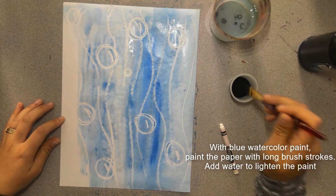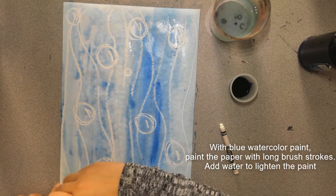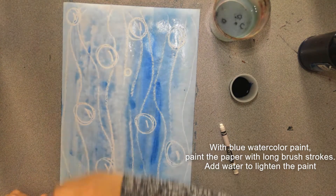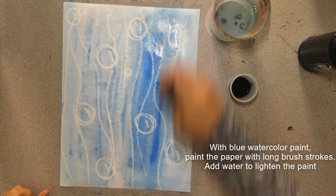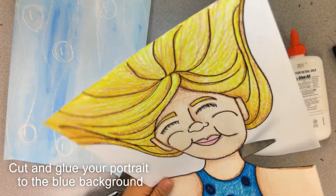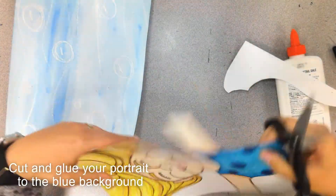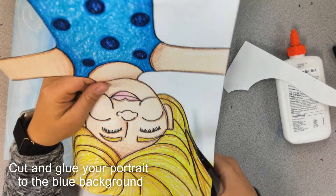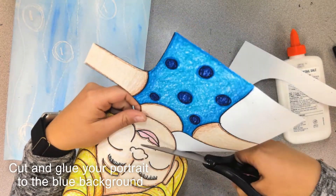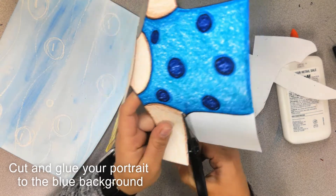Now, if you have some salt, I challenge you to add a little sprinkle of salt to your wet watercolor paint and see what happens. Before you do anything else, you need to let your paper dry completely because we cannot glue our portrait onto a wet paper. Now it's time to cut and glue your portrait to the blue water background. Make sure that all of the flat pieces at the top and bottom and sides of your portrait line up with the paper — you don't want it to look like your head or hands or body got chopped off. Make sure it lines up with the bottom of your bathing suit and the arms line up to the sides of the paper as well.